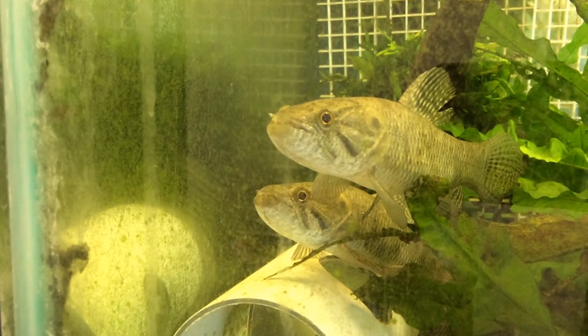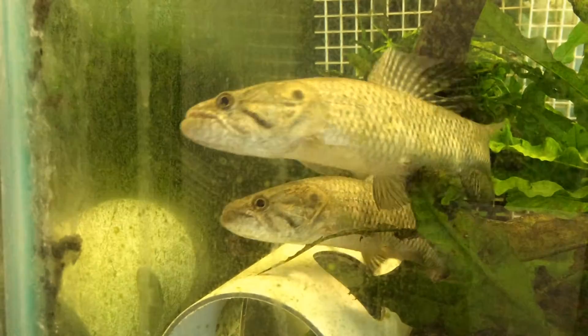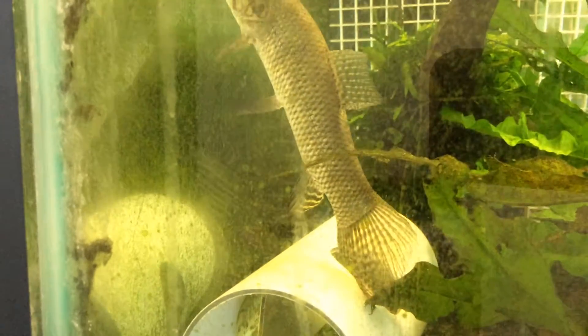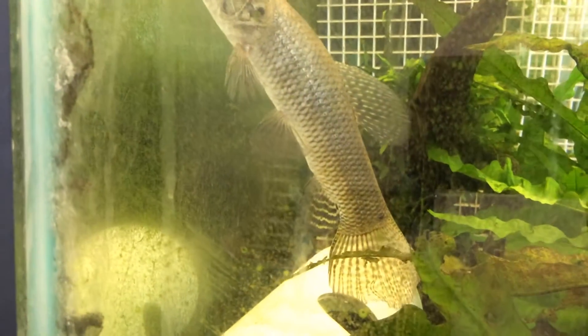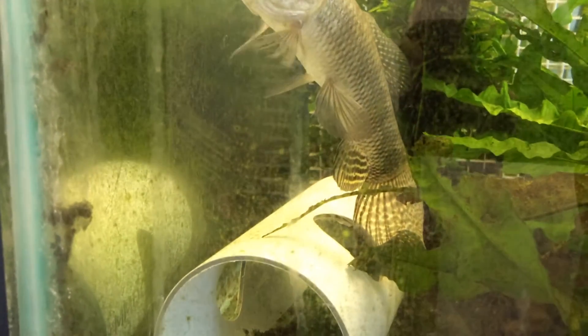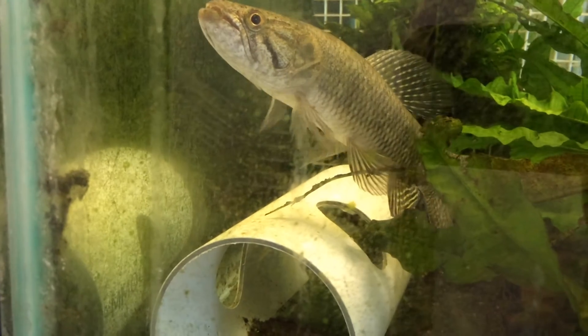So the female's on top, and the difference, aside from looking at her belly — she has a little bit more of a rounded belly. But you see the male underneath — it's a flatter belly, but look at the anal fin, how it goes all the way to the caudal fin, where the caudal fin touches the body.